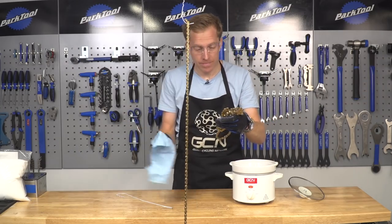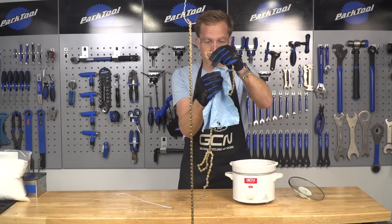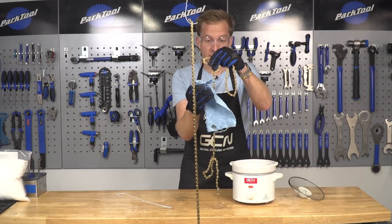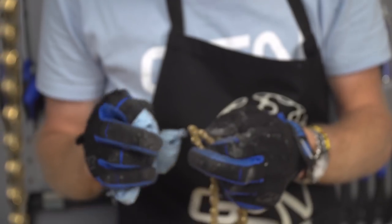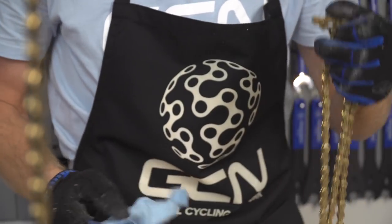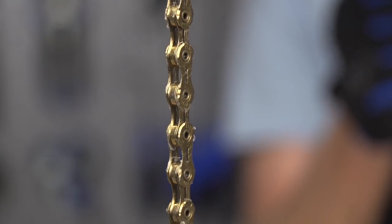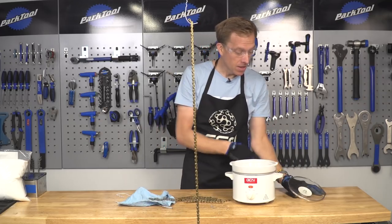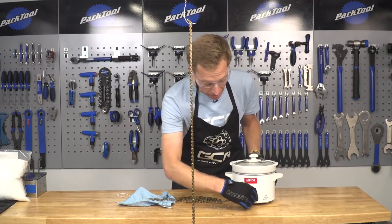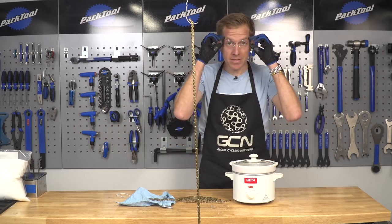With a cloth, simply take it and wipe away any excess wax on the outside of the chain, because it's no good there. What you want to make sure is that the wax is on the inside of the chain — inside the pins and rollers — that's where the wax needs to be. The good news is that the wax in the slow cooker is reusable, so just put the lid on, turn it off, and next time you want to wax your chain, it's ready to go.